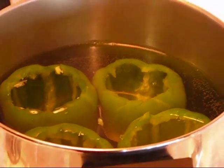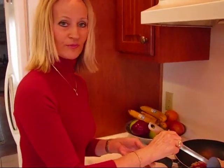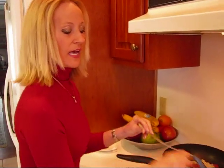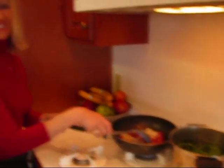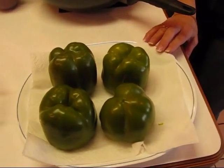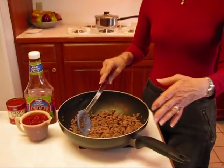I'll get this turned on and when I see you back, I'll have this browned up, the onions will have softened, the flavor of the garlic will be permeating the meat, and we'll have our bell peppers draining. The scooped-out bell peppers have boiled for about five minutes and they're nice and soft. They're draining upside down to get all of that water out, and in the meantime we're going to be mixing up the stuffing.